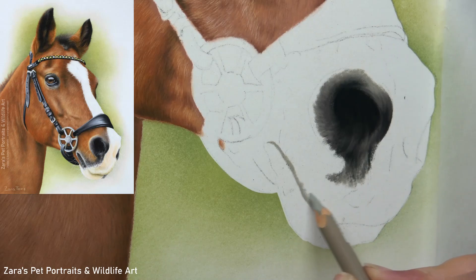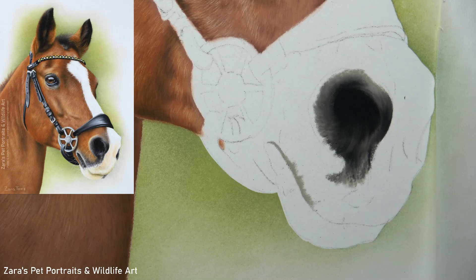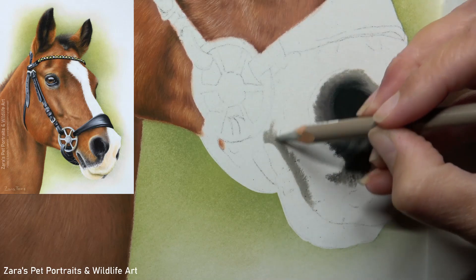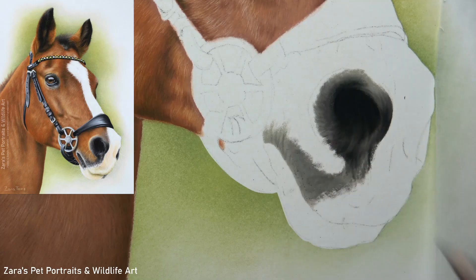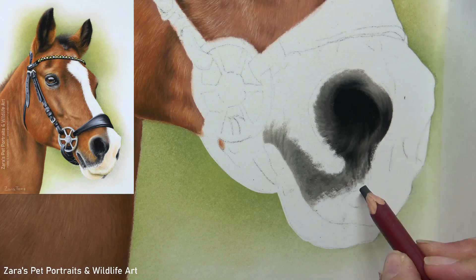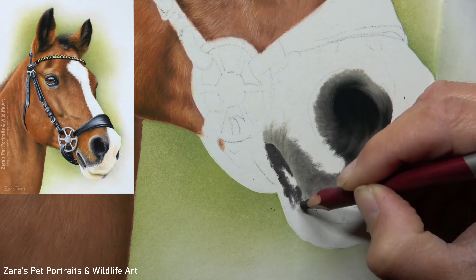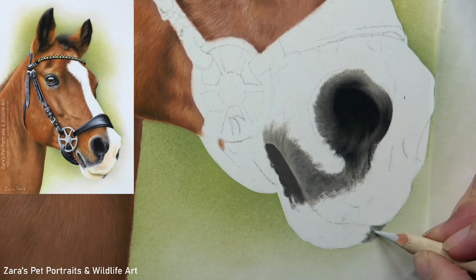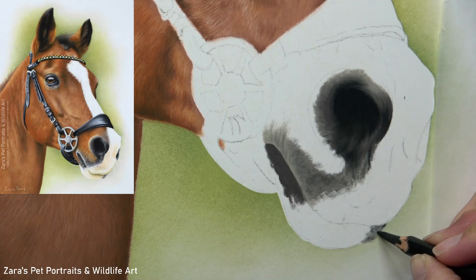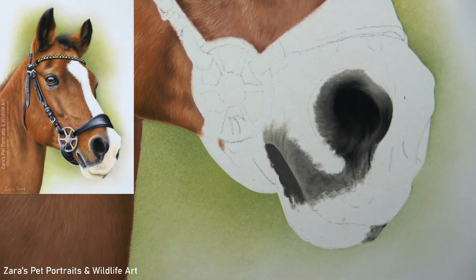My next step is to map in the shape of the top lip. Horse lips are very different to most other animals — they do have these little creases, only very short, on that top lip and also towards the back section of the lower lip. I want to make sure I'm moving my pencil in the direction of those creases. This helps to build up muscle memory where we're already studying those wrinkle directions early on, which means our drawing is going to be more realistic and accurate.